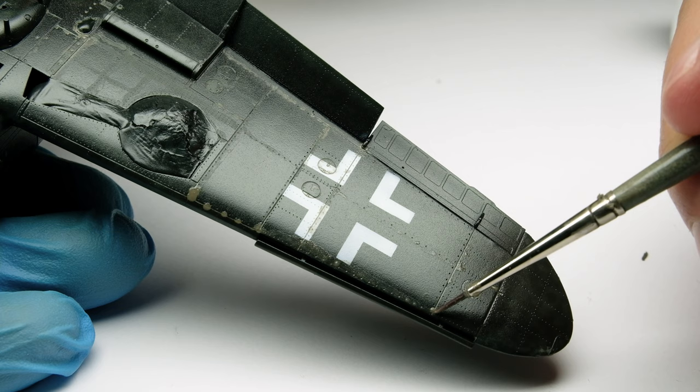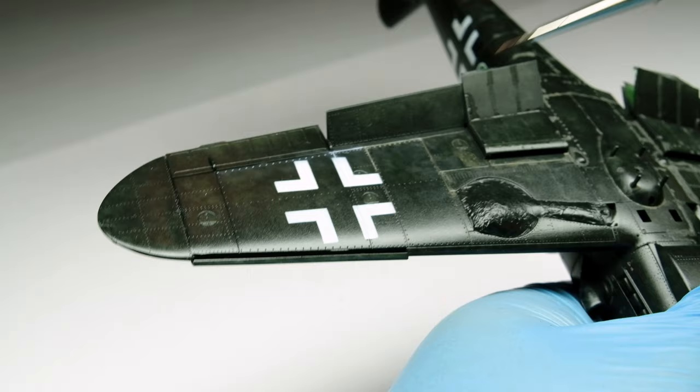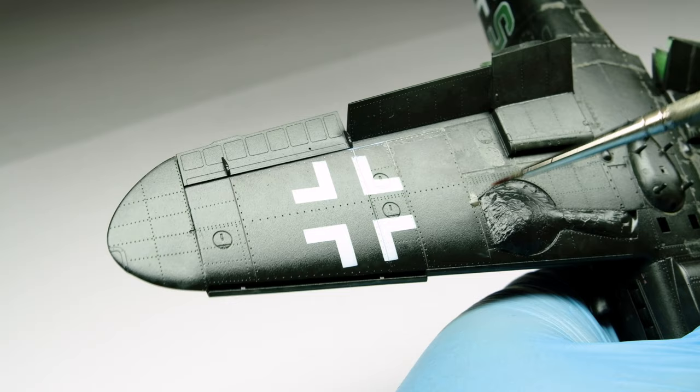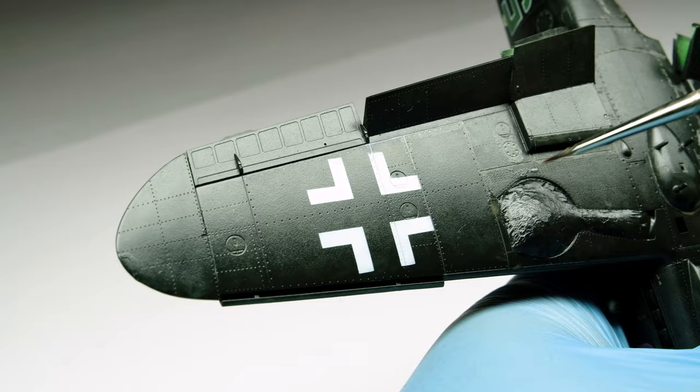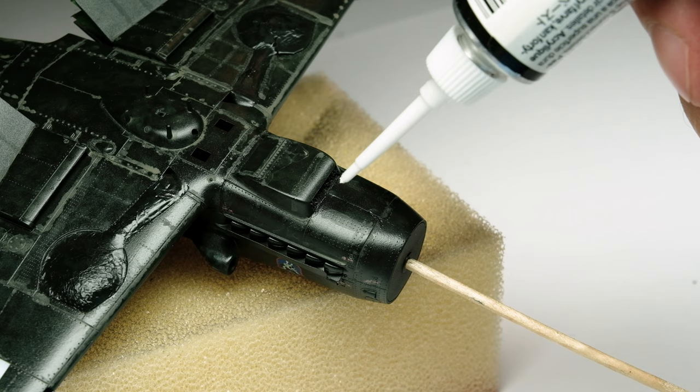I wasn't sure which color I should use as a panel line wash. I tried a white color which would pop out the details but it would be too much. So I used a gray color, but perhaps later on I'll add a second custom panel line wash made from oils to lighten some specific parts. While letting the panel line wash dry I took the opportunity to correct some seam lines which some nice modelers brought to my attention.